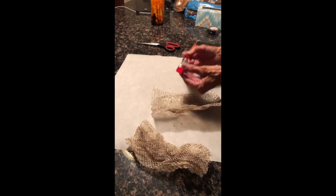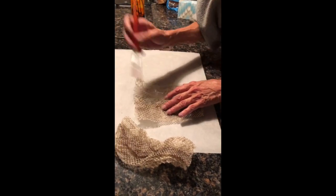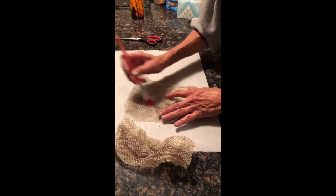I'm just barely going to take my little paintbrush and just kind of brush off any loose stuff that may be inside.